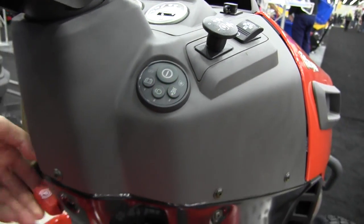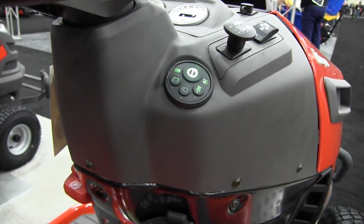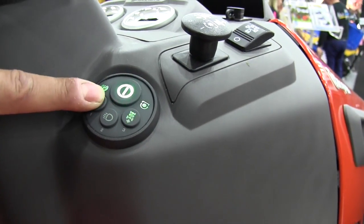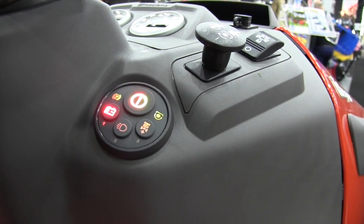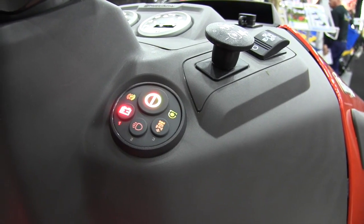Since we have electronics on board, that also lent us opportunities for some clever things — like checking your battery status. Pushing and holding the battery button will make the smart switch button change color to tell you: is it green meaning good, is it in between for a nominal battery charge, or is it red saying you should really charge the unit.